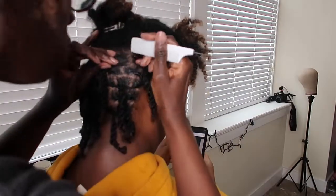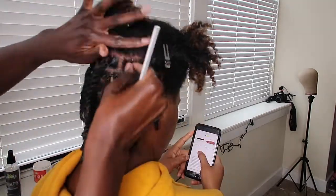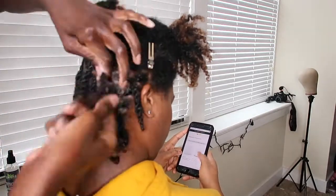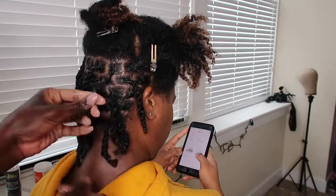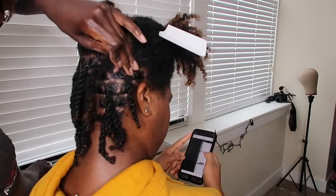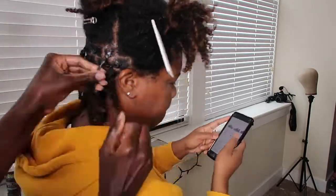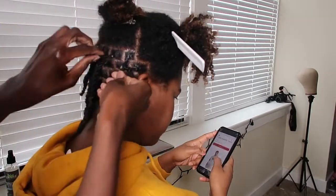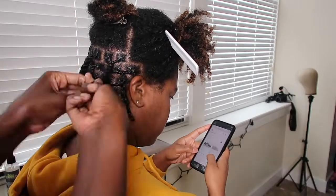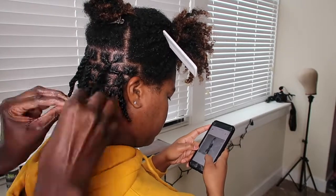I'm going to show you this one more time for my people in the back. Twist the roots again — apply your oil and your leave-in conditioner, also apply your lock product, then twist your roots over to the right with two locks. Once I did that and I start to make her rope twist, I then start the twist in the opposite direction that I twisted her roots. So we twist to the right and then we rope twist over to the left. Bring it down and around — and voila! Perfect lock rope twists.